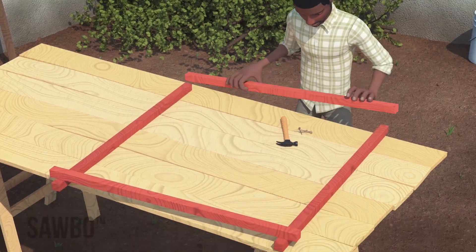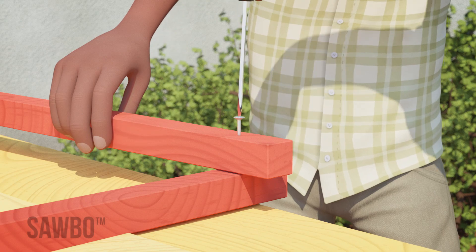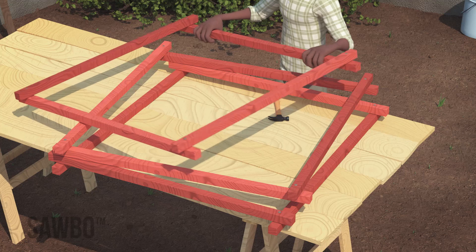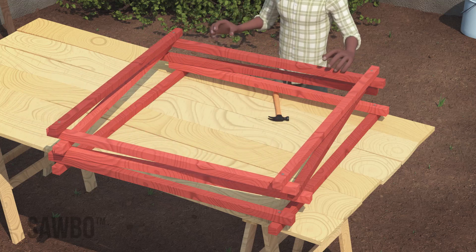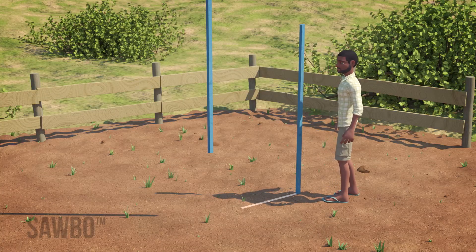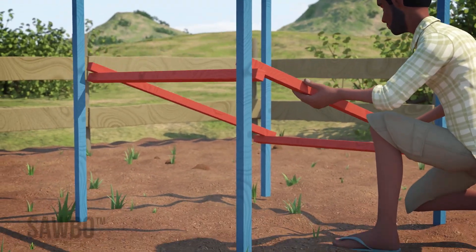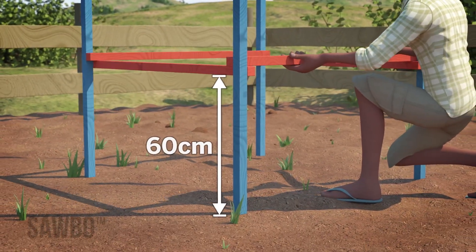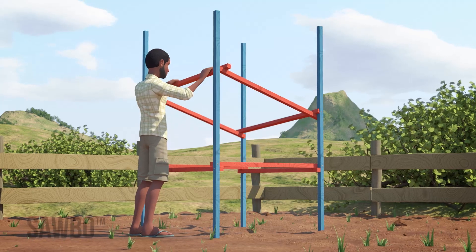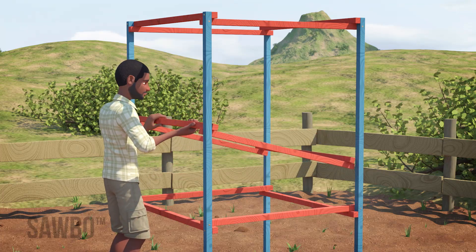Assemble a horizontal square frame from the shorter pieces of wood using screws or nails. Make sure to offset each piece by 4 cm. Make 3 of these frames. Position 4 of the longer pieces of wood vertically so that they form a rectangle. Attach one of the frames to this rectangle 60 cm from the ground using screws or nails. Attach another frame at the top of the rectangle and the other in the middle of the two frames.